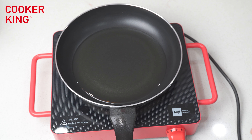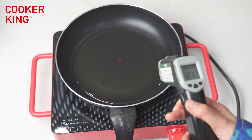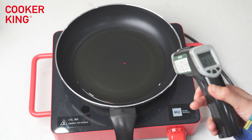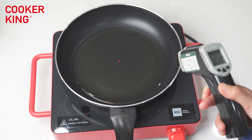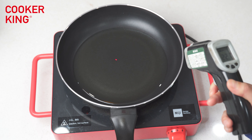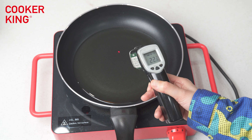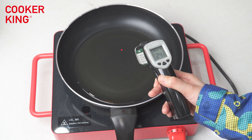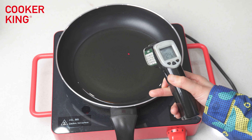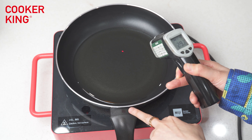Here is a temperature gauge. You can see the temperature is 20 to 21 Celsius degrees. And you can see the sticker is black right now. The temperature is around 22 to 23 Celsius degrees and the sticker is still black.